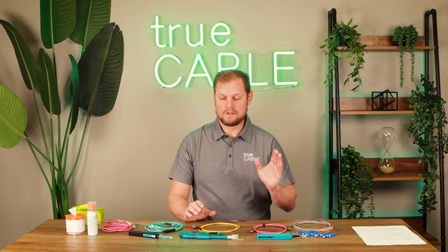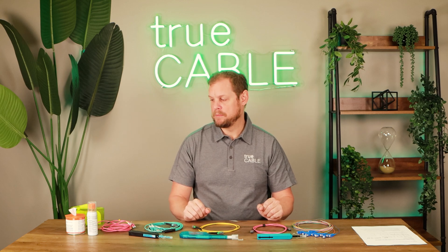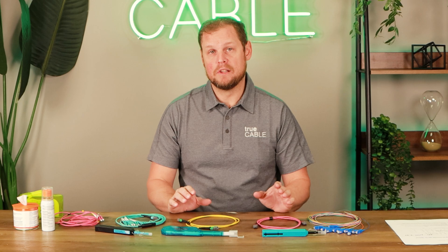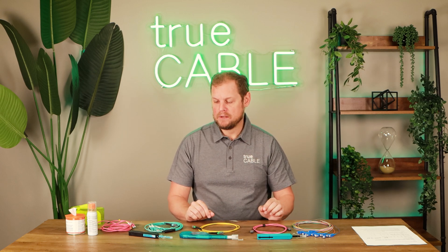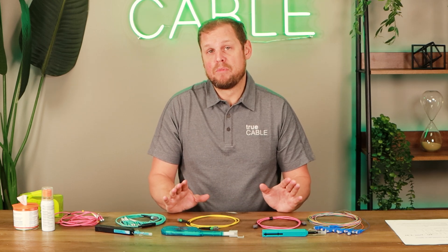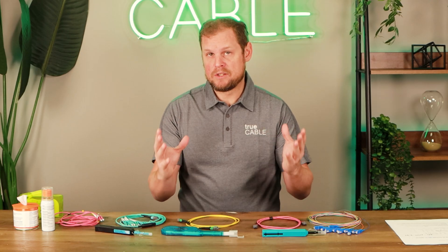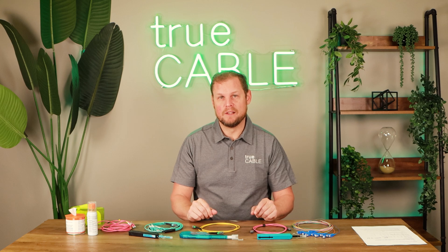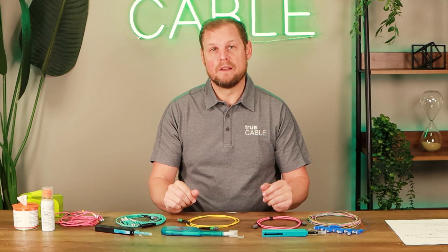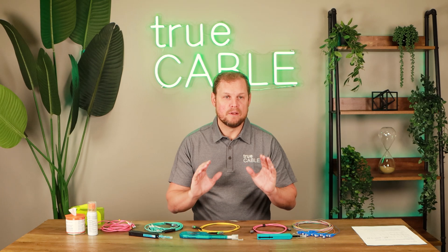Here at True Cable, we offer these three different types: the MTP MPO cleaner, the SC ST FC, and the LC and MU fiber optic cleaners. I can't stress enough how important it is to clean your fiber optic end faces and connectors before you install them and plug them into your networking equipment. Now, one thing I will mention — when your connectors and cables come from the factory, they might be pretty clean already, as the factory does do a cleaning on those products. So it's good to inspect first. If the inspection looks clean, don't worry about cleaning them. But if you inspect it and there is dirt, go ahead and use the click cleaners or some other solution to clean your fiber optic cables. It's going to create a world of difference in the overall performance of your cabling system.